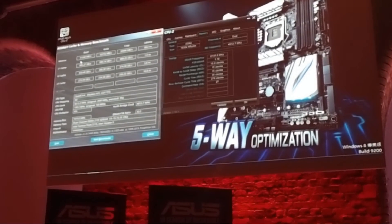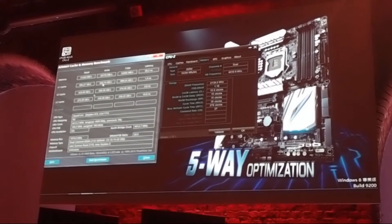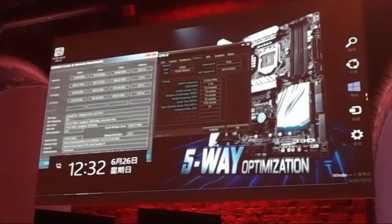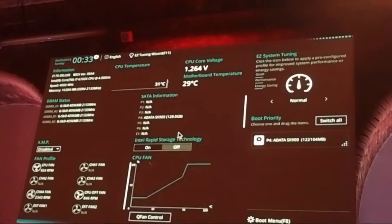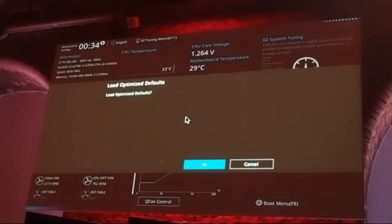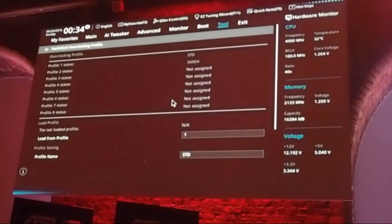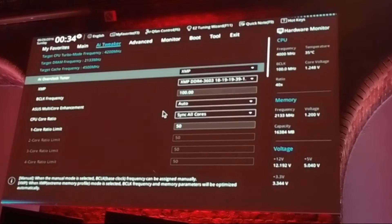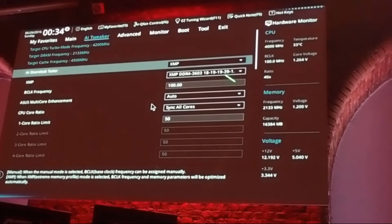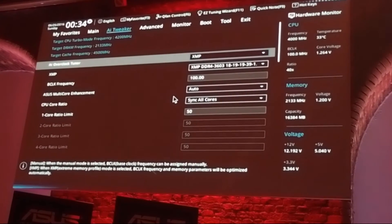Please remember these baseline numbers: memory read around 30,000–31,000 and write around 32,000–33,000. Now I've loaded the overclocking profile. As you can see, XMP 3600 is set, with the CPU at 5GHz and the memory running at DDR4-3600.